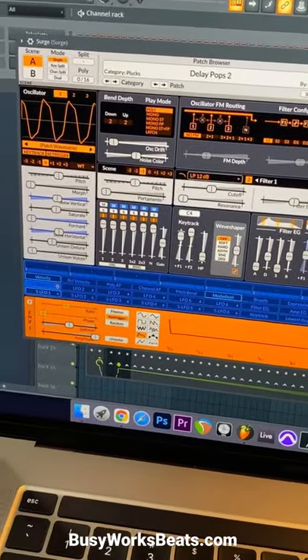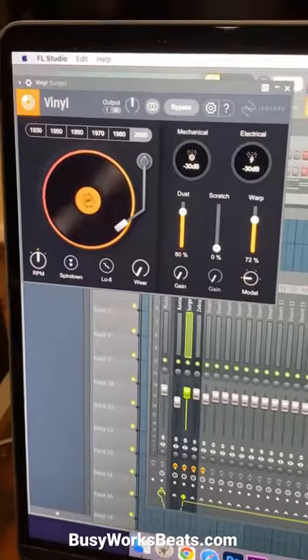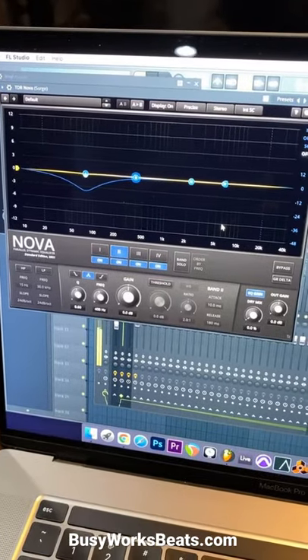And lastly, if you're into synths, this is called Surge. I'm running it through the free iZotope Vinyl. And TDR Nova is a really good EQ.